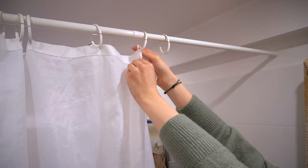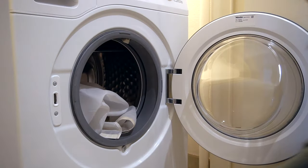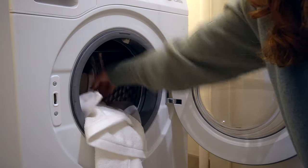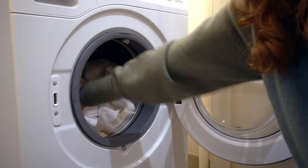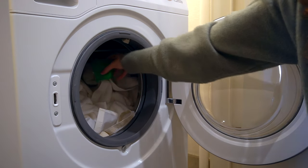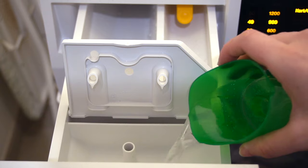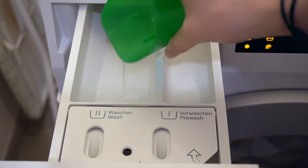The first step is removing the curtain from its hooks, then simply throwing it in the washing machine with a bunch of white towels to create some friction. You can also soak it in oxygen bleach beforehand, which would help bring it back to full white, but I didn't feel like going through the effort. I'm adding baking soda to the drum, white vinegar in the softener compartment, my regular detergent, then running it on a hot cycle.